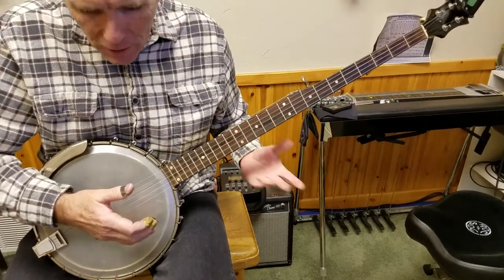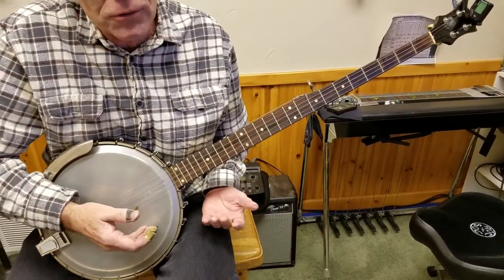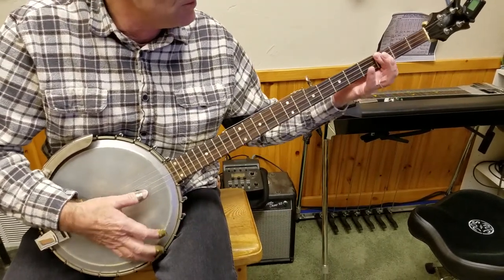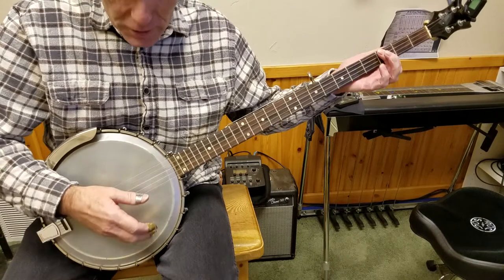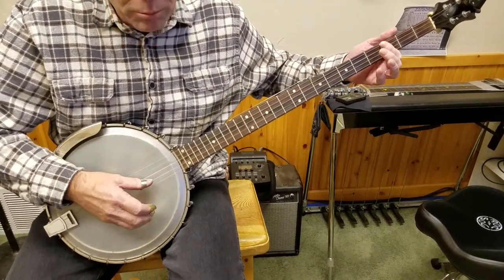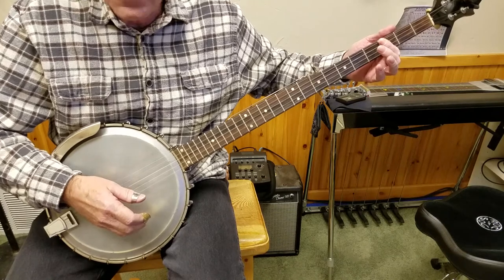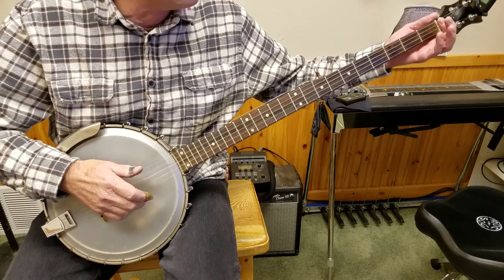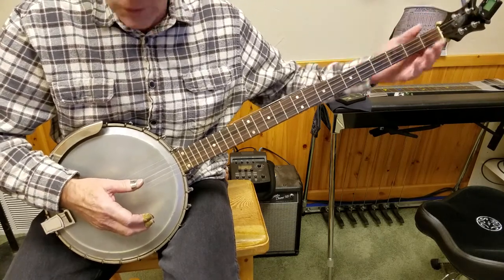The long neck banjo can be tuned several ways, but the way that most people tune it is simply just like a G banjo — D, G, B, D — and then G again up here on the fifth string, but they back that up three frets and that gives you the key of E.